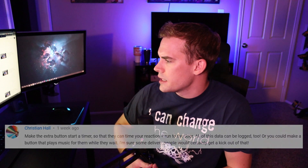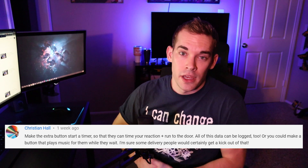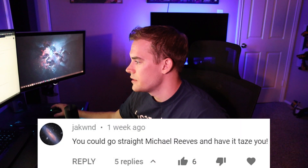First one down. I'd like to thank Christian Hall for giving me this idea — he had a couple good ones. The second one he suggested was a button that plays music for them while they wait. I'm sure delivery people would certainly get a kick out of that. So I appreciate your comment and thanks for the idea. Going down the list, I see Jack Wund — J-A-K-W-N-D — who said: 'You could go straight Michael Reeves and have it tase you.'